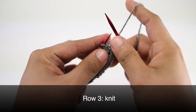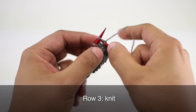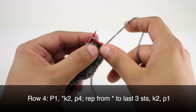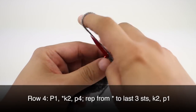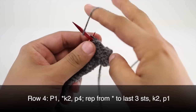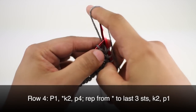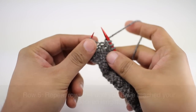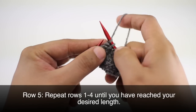Row 3: We're going to knit all stitches. Row 4: We're going to begin by purling 1. Then we're going to start our repeat by knitting 2, and we'll continue our repeat by purling 4. We're going to continue knitting 2 and purling 4 until we reach the last 3 stitches in our row. When we reach the last 3 stitches we will knit 2 and then purl 1.